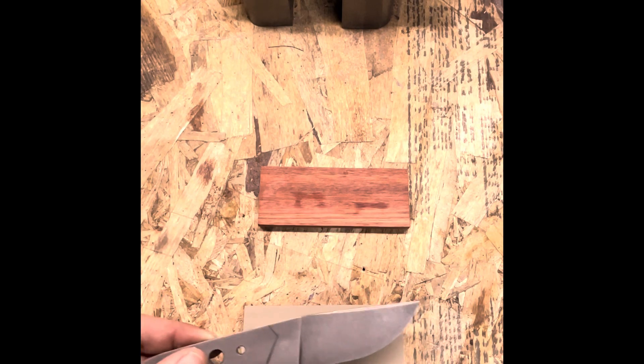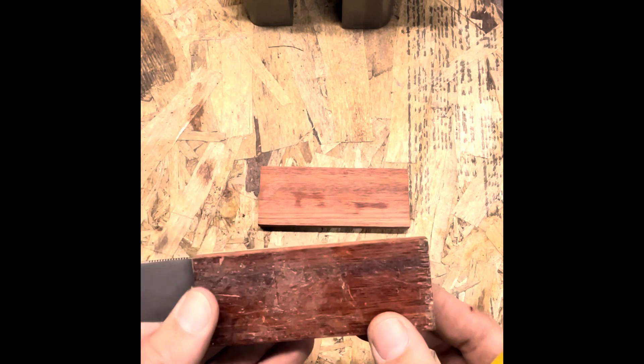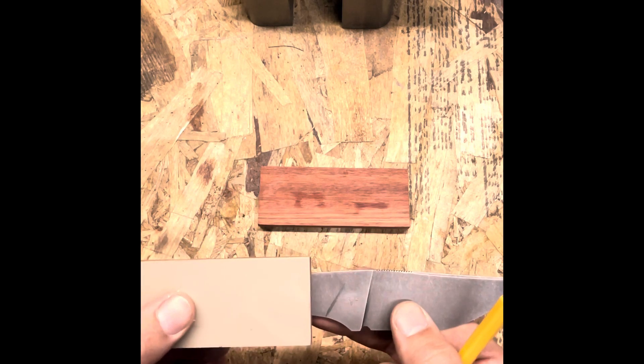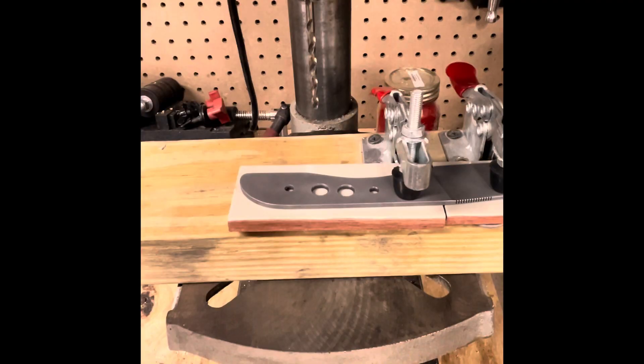You can see how I've already marked where the front of the handle is going to come — it's not exact, but you need those guidelines. When you're at the drill press drilling pinholes, you want to make sure you'll have enough handle material. You don't need a jig like I have, but I like using one because I want to make a lot of them and keep them secure and repeatable — that's the key.